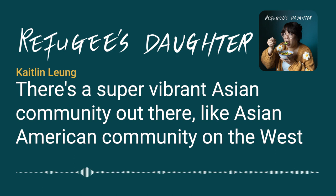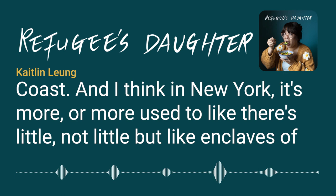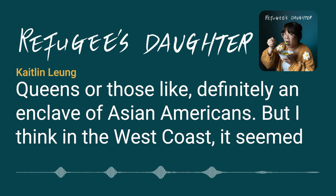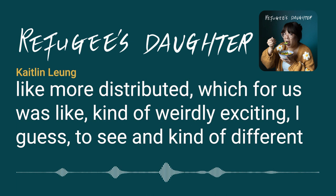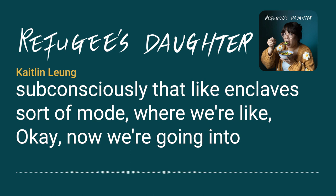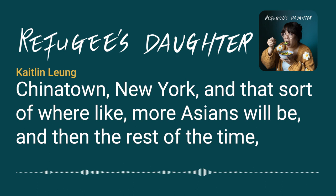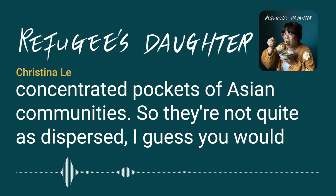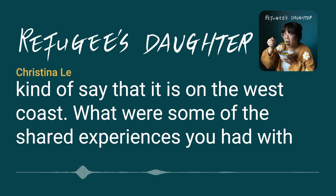There's a super vibrant Asian American community on the West Coast. In New York, it's more like enclaves of Asian Americans — in New York City and pockets of New Jersey, with their grandma living in Queens. On the West Coast, the community seemed more distributed, which was kind of weirdly exciting and different from the enclave mode they're used to, where going to Chinatown in New York is where more Asians will be, and the presence elsewhere is less felt.